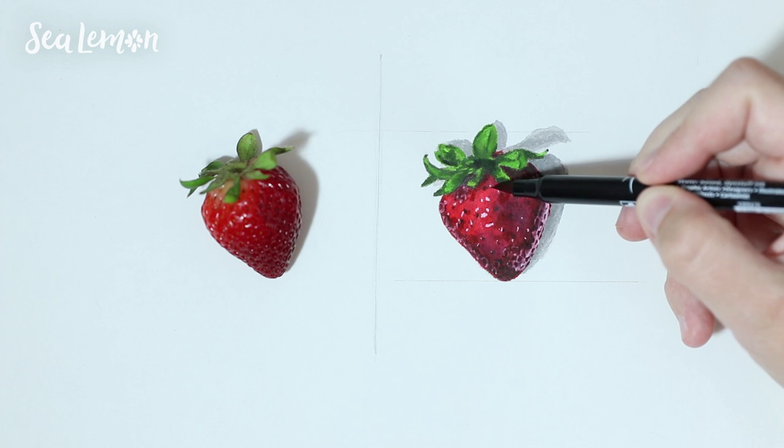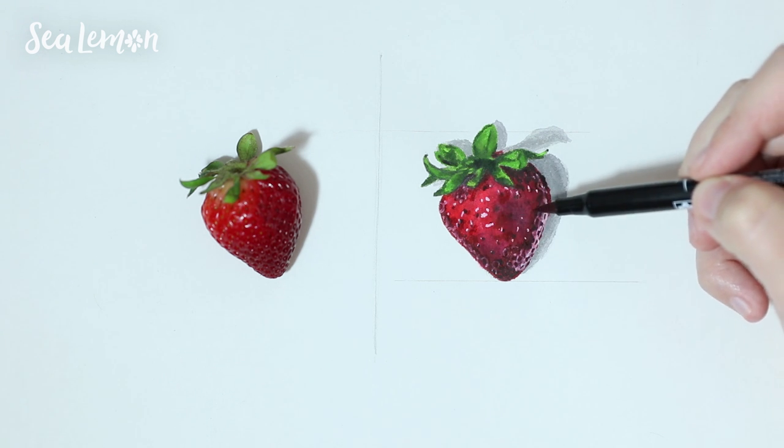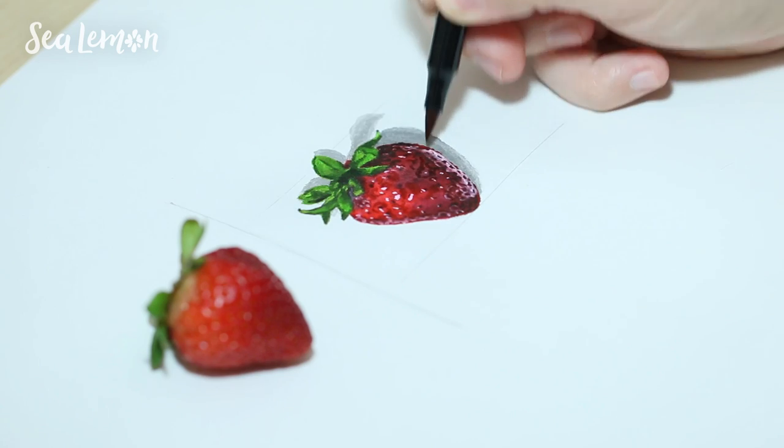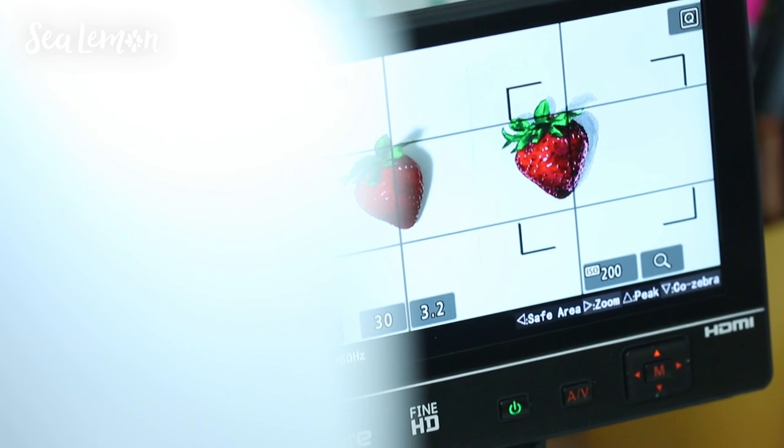Watercolor usually looks lighter when it dries, so after everything was dry, I went back in again to add more darker areas. And then finally, after a long period of time — this took so long — I was finally finished.